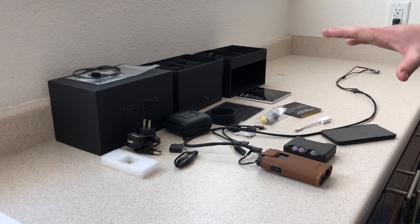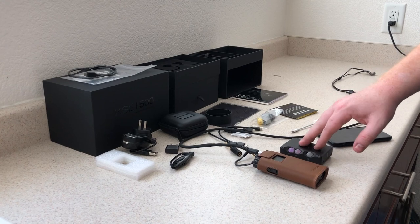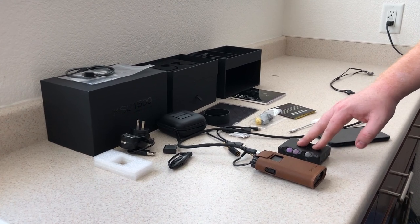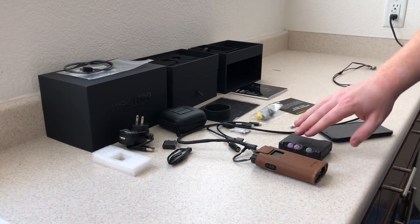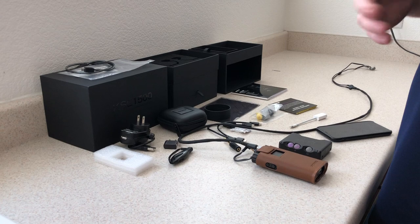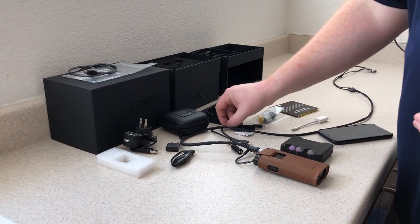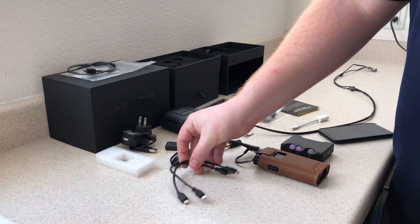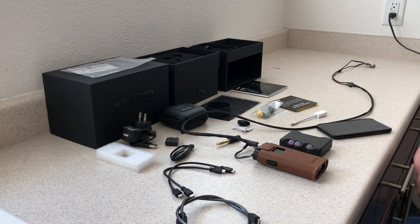The Mojo here — I highly recommend it. It's about $550, made by Chord, a company out of England. I can't say enough positive things about the Mojo. The Poly's battery life is atrocious, but it's nice if you don't want to deal with these external interconnects, especially this one here.